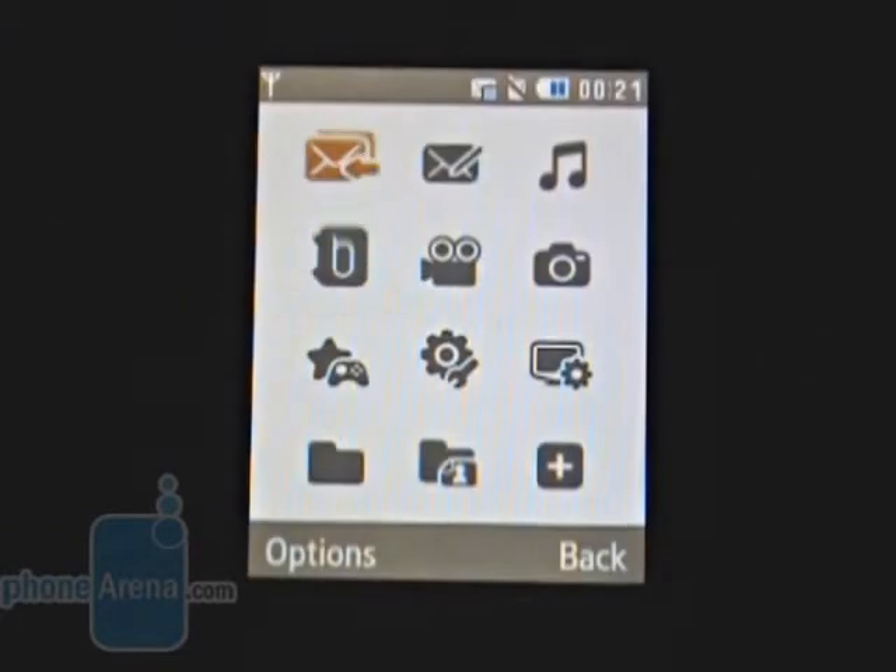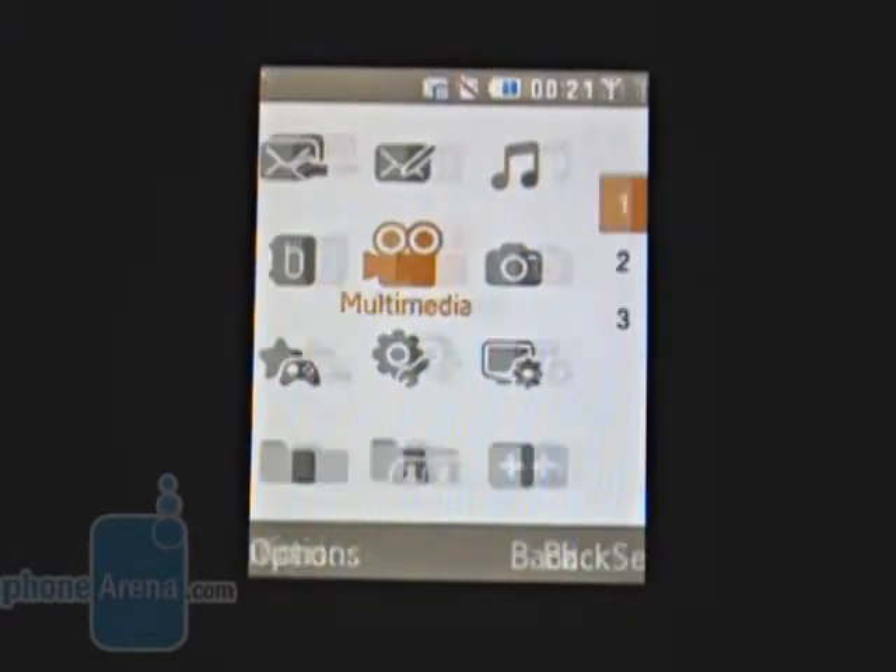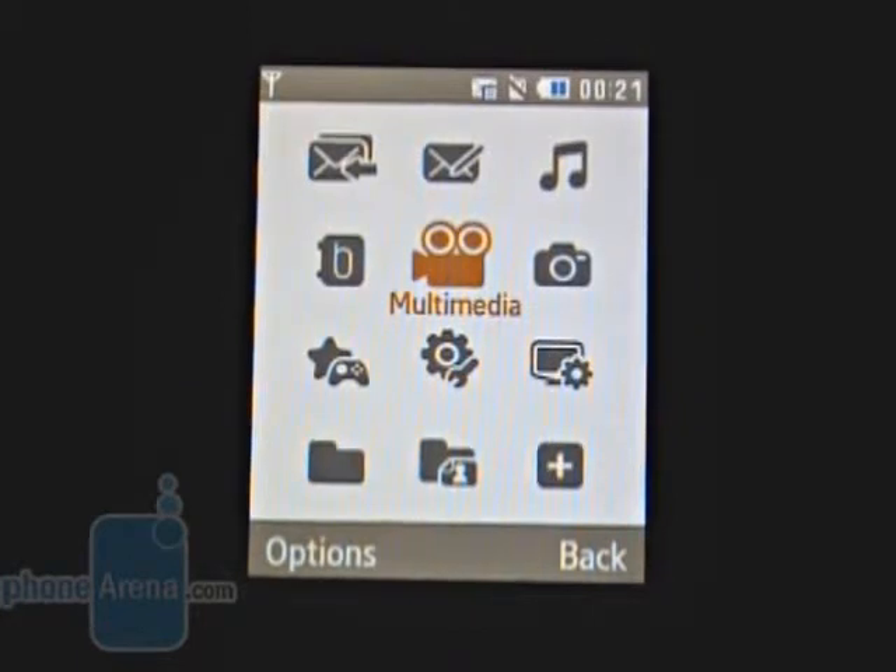Pressing the central part of the pad when at the home screen now opens the shortcut menu with 12 positions, which can lead to a group of options from the main menu, such as settings.